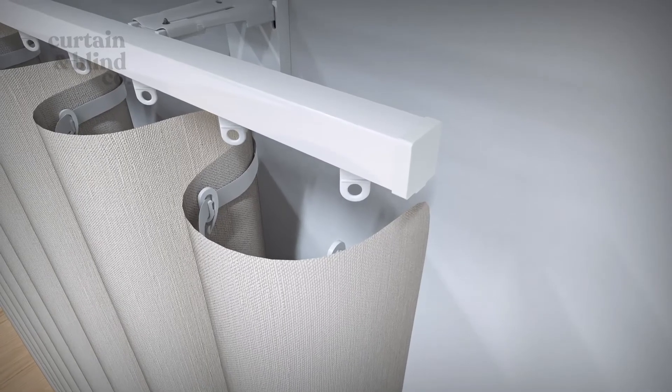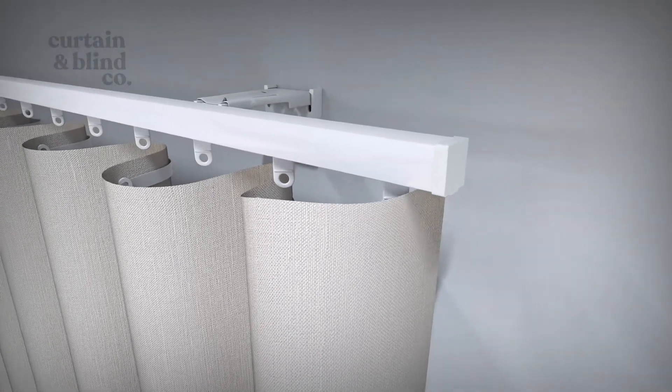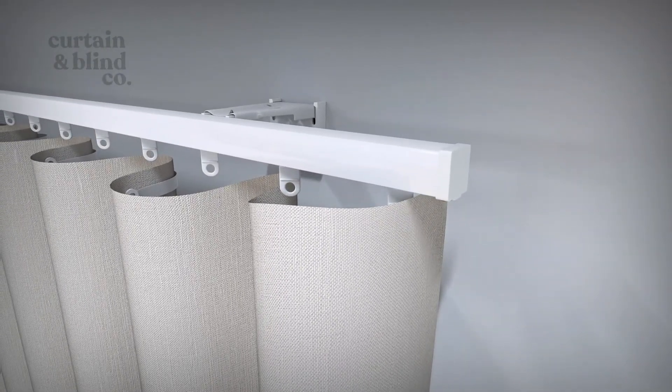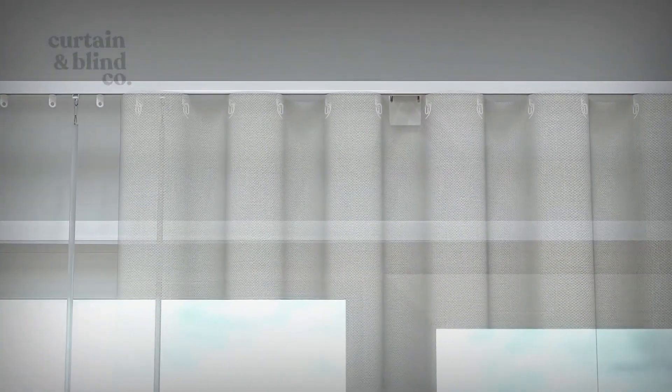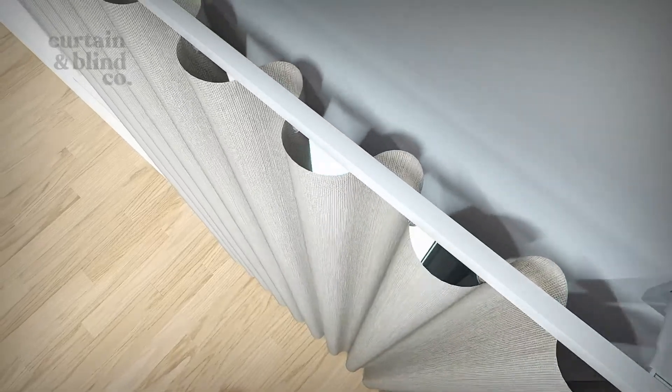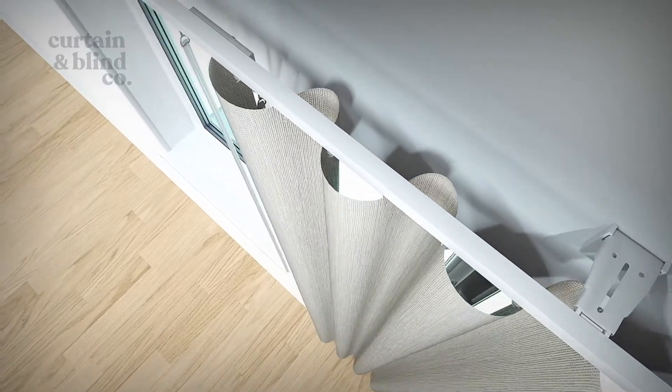Finally, it's time to hang your curtains. To hang S-fold curtains, simply start the hanging process on the stacking side, with the edge of the curtain pointing towards the window. Use the hooks on the back of the curtain to loop through the curtain runners. To achieve the wave effect with S-fold curtains, make sure the waves are of even depth in front and behind the track.